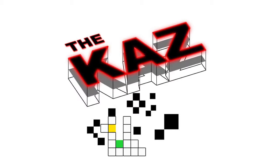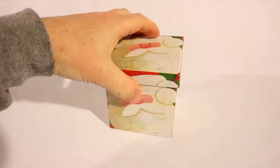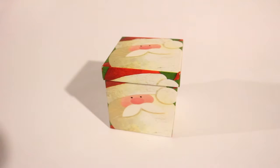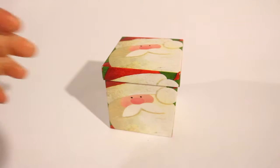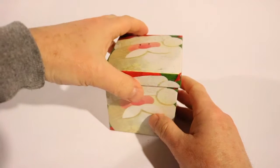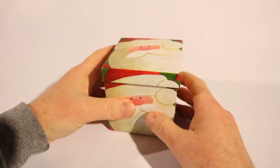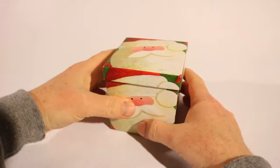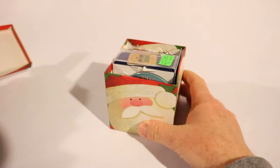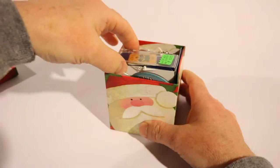Hi everyone and welcome to this episode of the CAS. In this episode I am going to be unboxing, literally, something that I've been meaning to show off. I collect lapel pins — different types of lapel pins from Olympic pins to things that mean something to me. But in this box I have a bunch of pins I've been saving to put in my display cases.